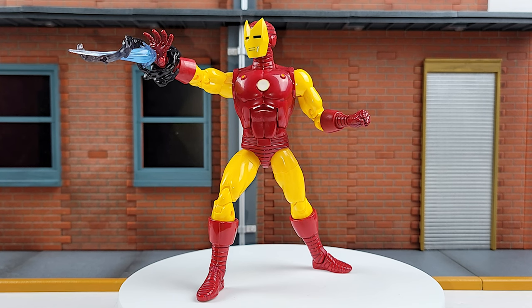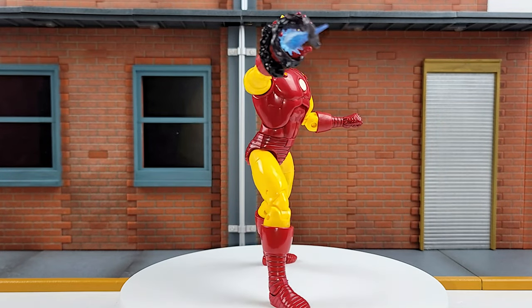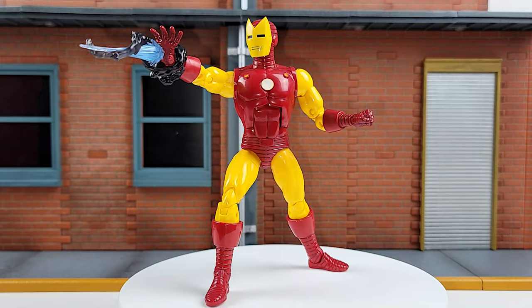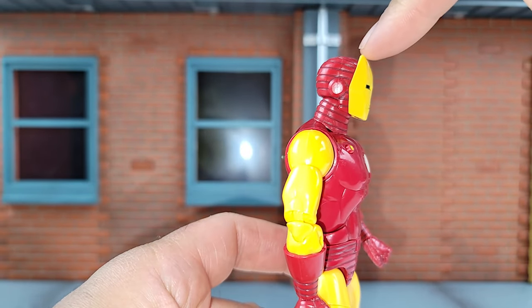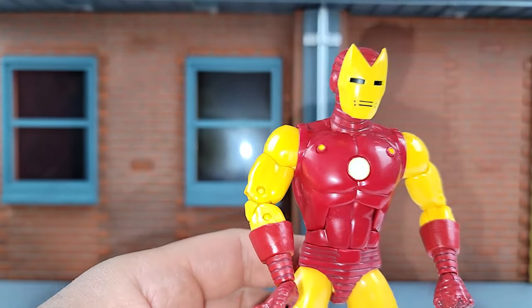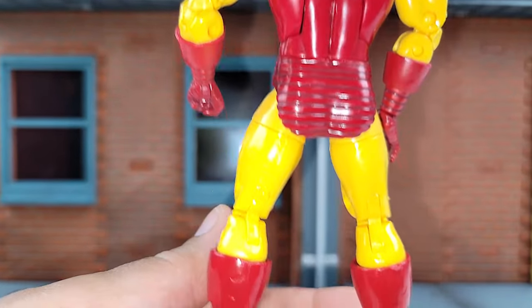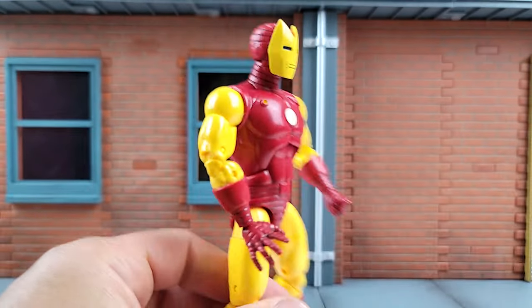Let's go ahead and bask in his limitless glory. I was always a big fan of this helmet design. When I was a little kid, that's what he used in the 1966 Iron Man cartoon — I always liked those little horns there. Paint job looks good, red all the way down. Now the yellow on here is more of a gold; I think my torch is making it look brighter.